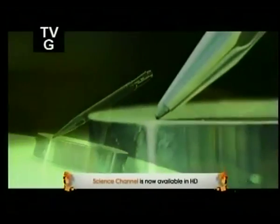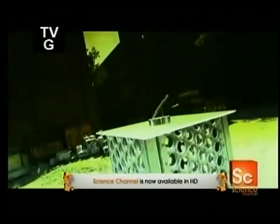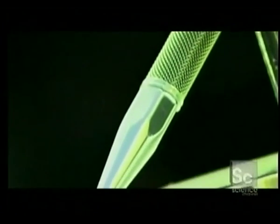In a world where inexpensive, disposable ballpoint pens are the norm, there are still discriminating people who prefer using a deluxe writing instrument. A fancy, high-quality ballpoint pen is as stylish as it is functional. It's often paired with a matching pencil and an elegant gift set.